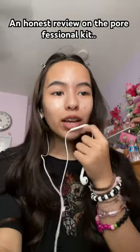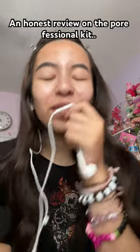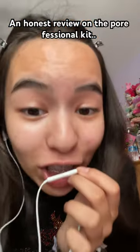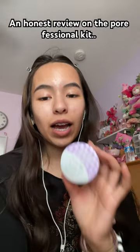You guys, I'm so mad. A couple months ago I saw a bunch of good reviews on the Pore Professional kit, so I really wanted to try it. I bought the mini pack for 30 or 40 dollars — I don't know, something like that. I really regret it, so here's an honest review.